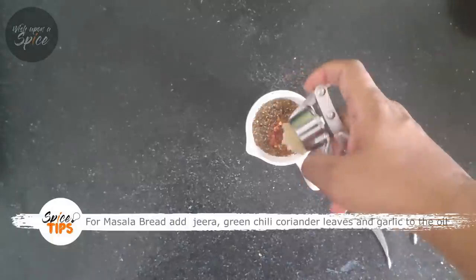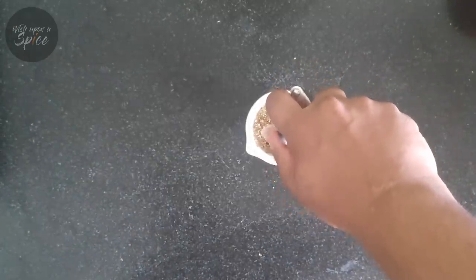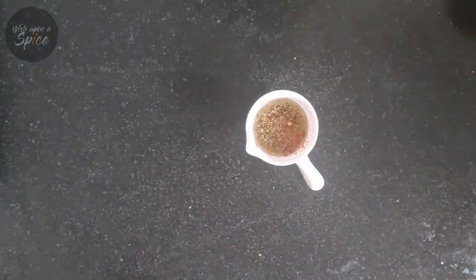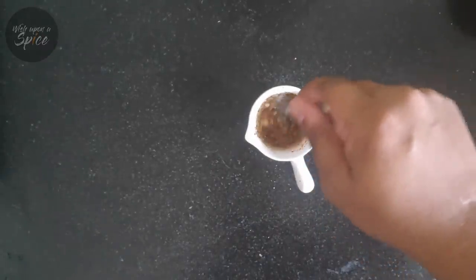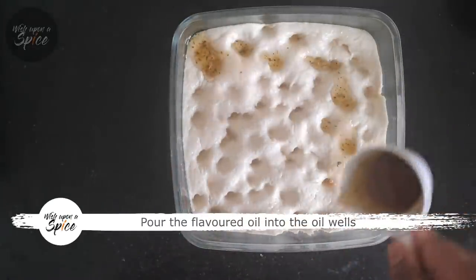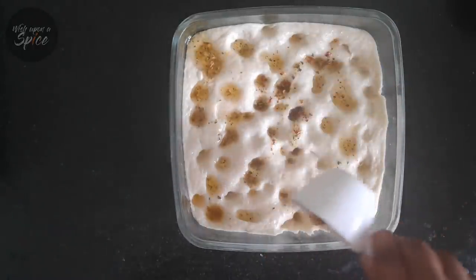If you want to make an Indian version, add jeera, chopped coriander leaves, chopped green chili, and some garlic instead of the Italian flavors I have just added. Now drizzle this oil into the oil wells — this is a signature trademark of a focaccia and it gives it its soft and rich texture.